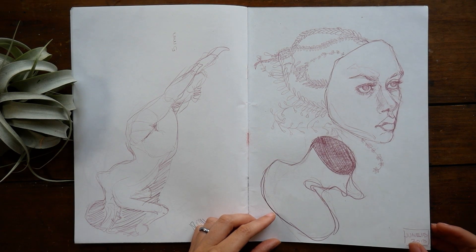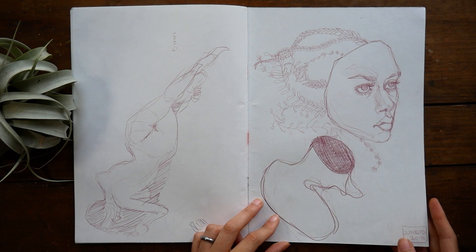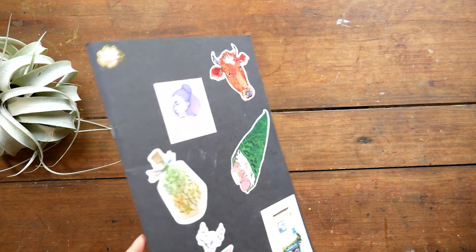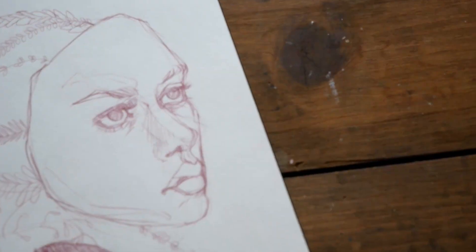I hope you guys have enjoyed this little sketchbook tour, and I would love to hear what you think down in the comments and how you like to keep a sketchbook. Is it all finished pieces or is it sketchy sketches? Let me know what you guys think. I will see you all next time. Thanks for watching, guys. Bye!